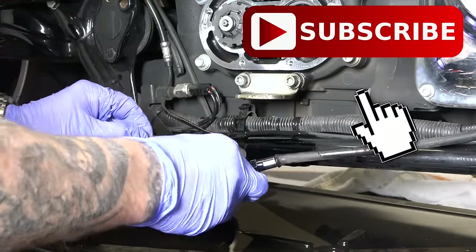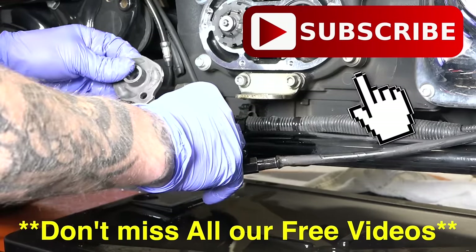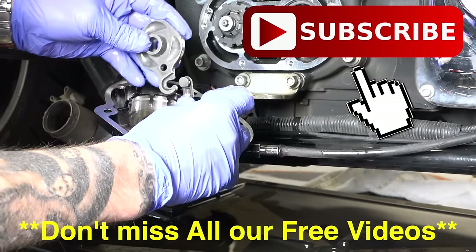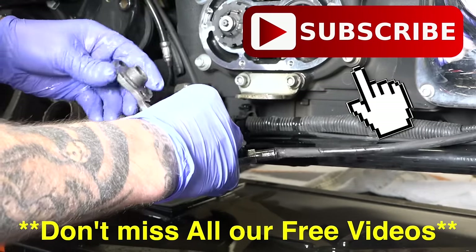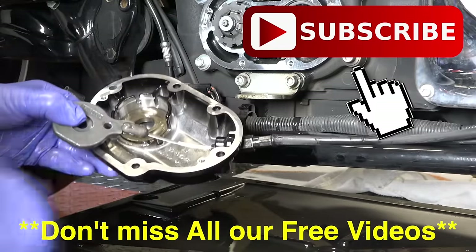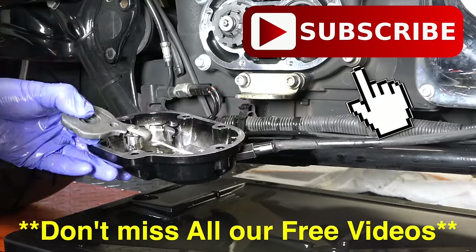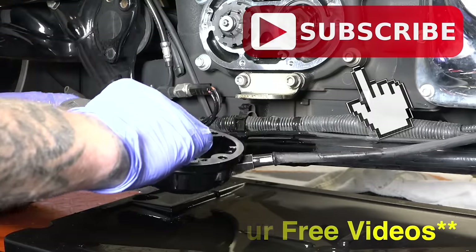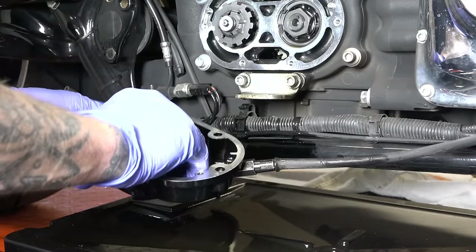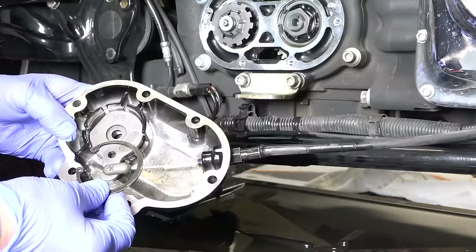We've got our new housing — this little protruding piece has a nice spot right there in the housing. This simply goes on the cable, it's got a little cut out for it. Don't forget this piece — I'm flipping it over so you can see it's going to go down because it's got the ball bearing cutouts. Right on like so. Now I'll get my three ball bearings and put them right in here — once you get those in, this plate goes right over the top. Ball bearings are all in, good to go.